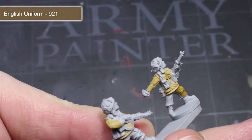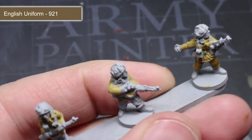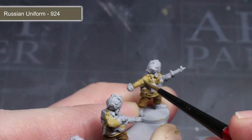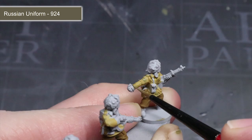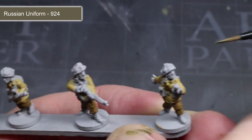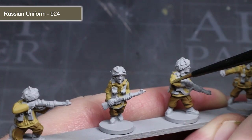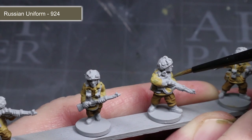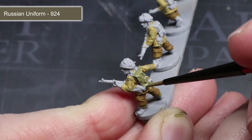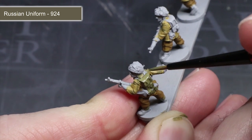Using the same thinning and layering technique, I will next be painting the trousers and water bottle cover using English uniform. The next paint is Russian uniform, which will be applied in two ways. First, we begin work on the camouflage pattern of the smock — apply a series of narrow irregular stripes across the surface of the fabric. Don't apply too many as there is still one more colour to add later. I will also use this paint to base coat all of the webbing, pouches, gaiters and the helmet.